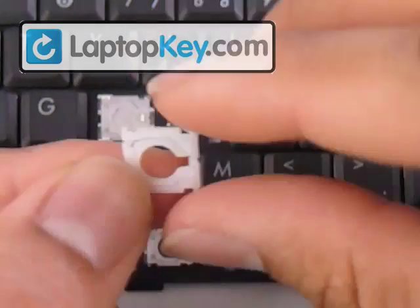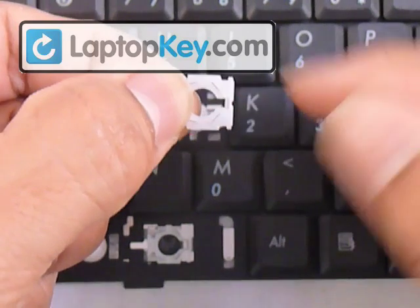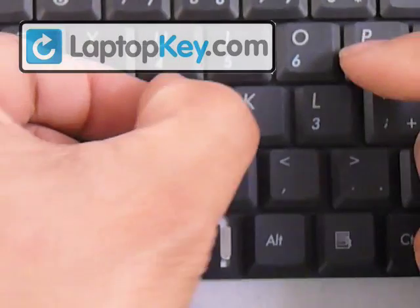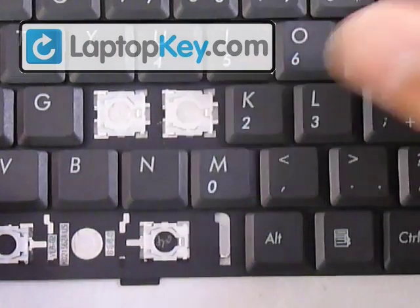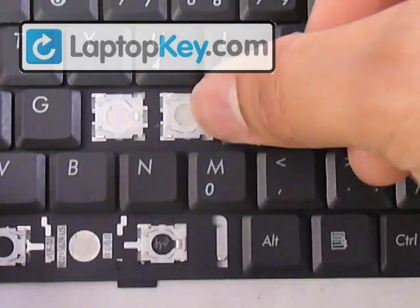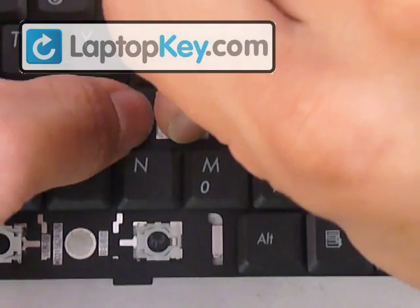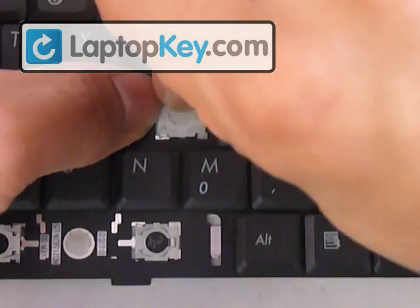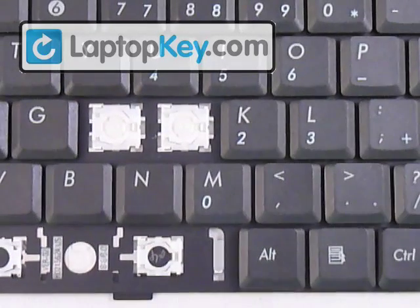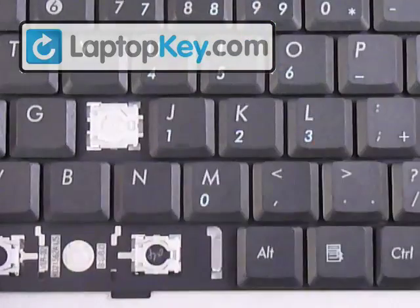Once both pins are in, the two pieces are one. Put the right bar of the small piece underneath the large hook. Once that's in, hold it down and stretch the hinges so that the pins on the left go underneath the metal hooks on the left. Hold one side in and push the hinges toward the opposite side. Once the pins are underneath the hooks, get your keycap, place it in the center, and push down evenly on all four sides.